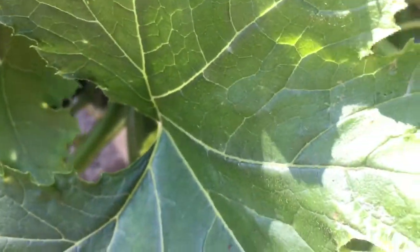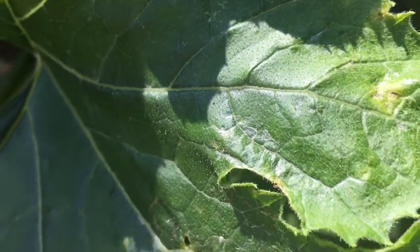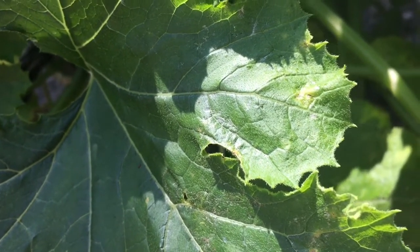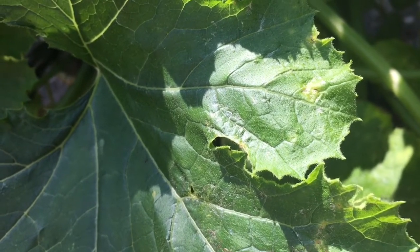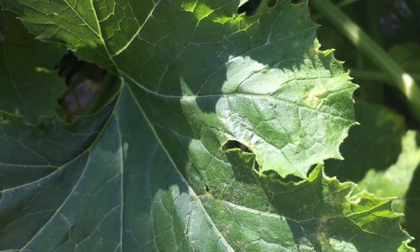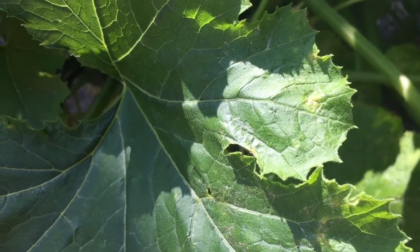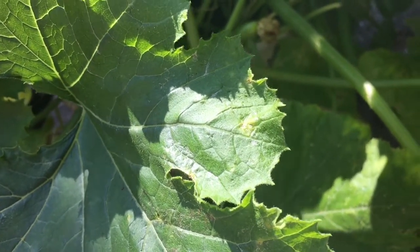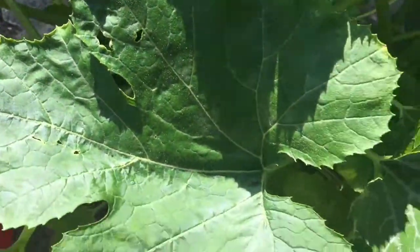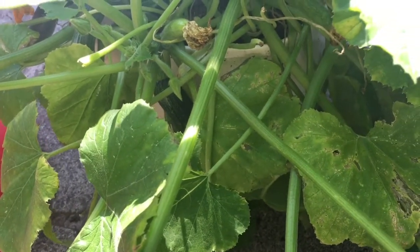Yesterday I went to a park with the kids and their grandma. They had a section where they had flowers and vegetables. When I went in before it wasn't open, but yesterday it was. We went in — they actually grow everything in there and it's also a charity. I will hopefully show you next time when I go.